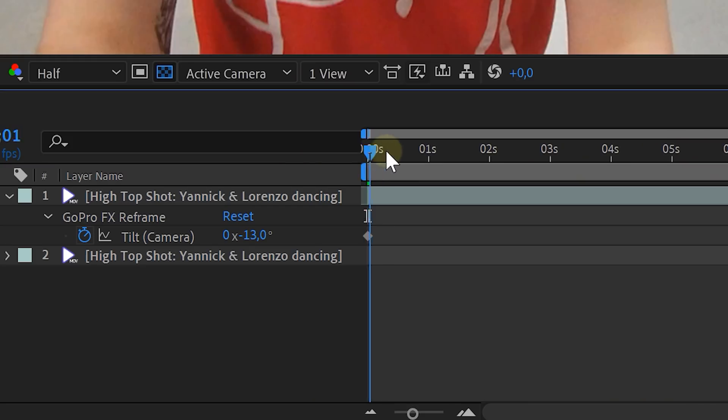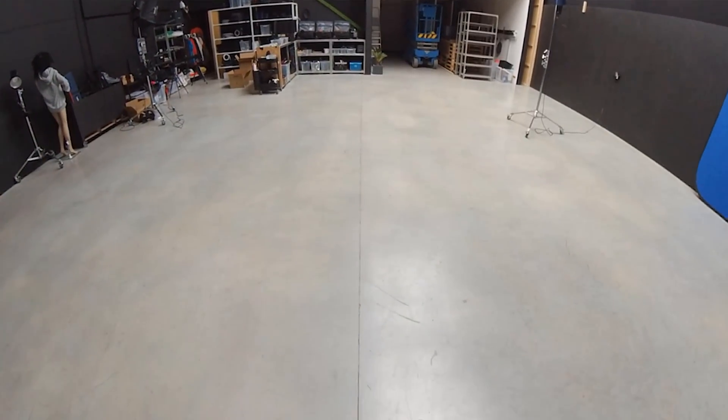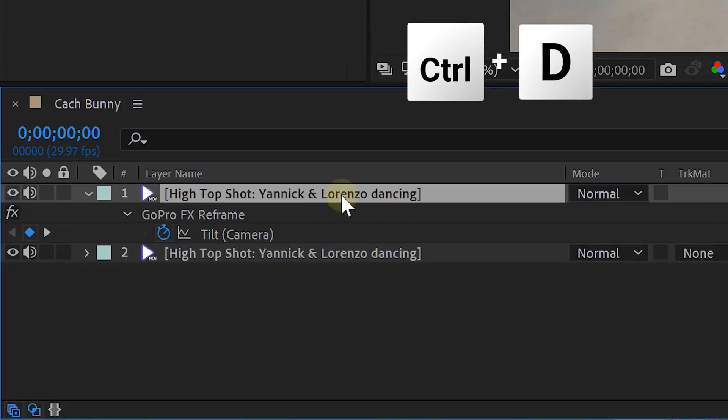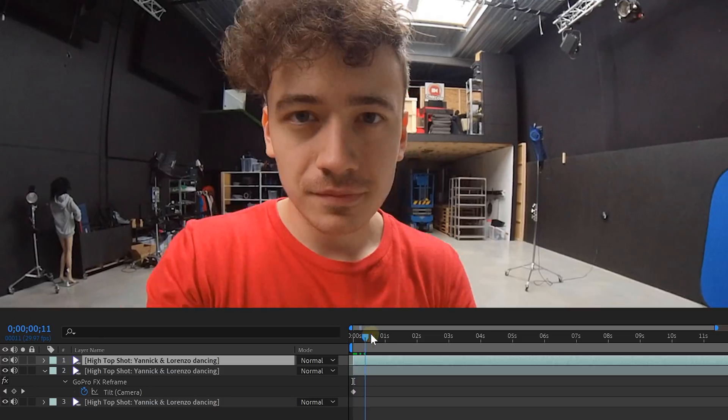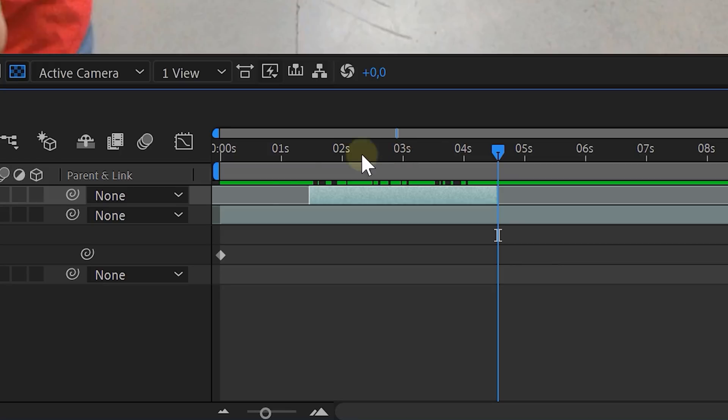Then go further in time to around 15 seconds and here you can decrease the tilt value. This way your camera will point to the floor. And look at that — we already have a tilting camera motion. Now let's start with our dancers. Our first dancer is Lorenzo and we need to separate them so that we can place stuff behind them. That's why we have to duplicate our main clip and trim it so that we only have Lorenzo dancing. This will leave you with a short second clip.